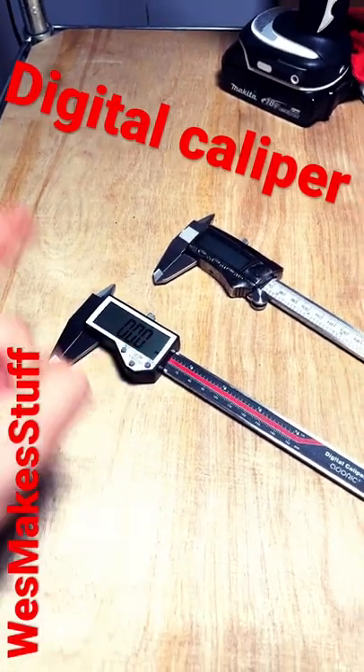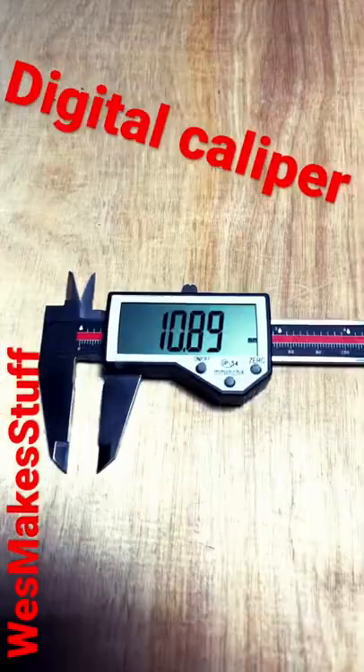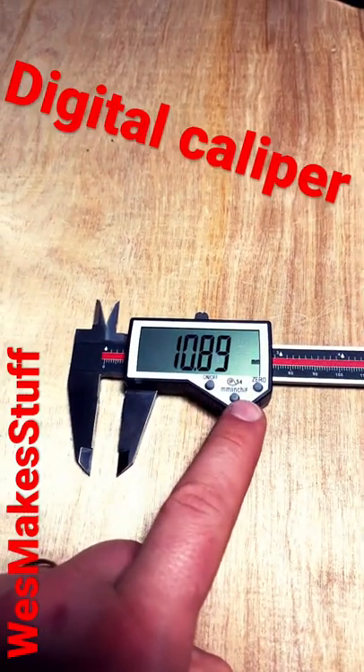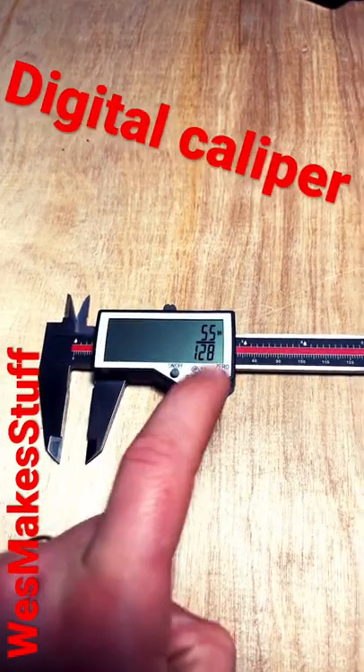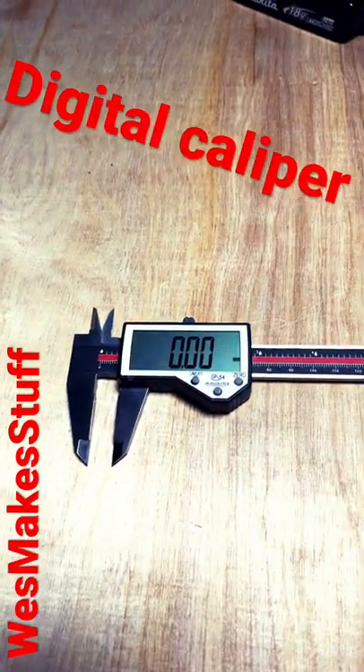There are a few buttons and three major functions that these use. Here's a couple of examples, but they work the same way. Most digital calipers have three buttons on the face: a power button, a button that toggles between millimeters, inches and decimal, and inches as a fraction. You've also got a zero button, so you can turn any point along the way into a zero.